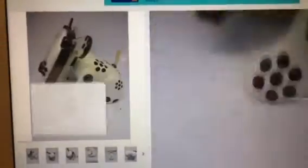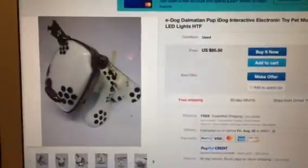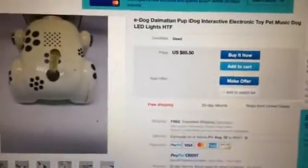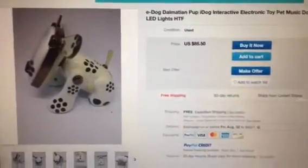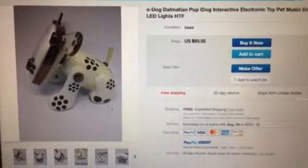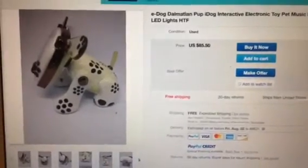I don't get why this common right-eared Dalmatian iDog is so yellowed, and how expensive it is. $85 for this yellowed Dalmatian iDog, and I just feel extremely bad for it.